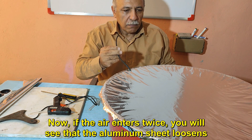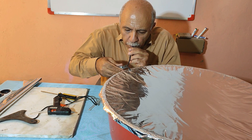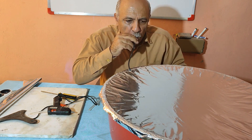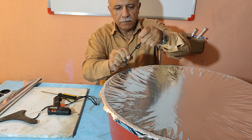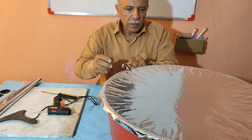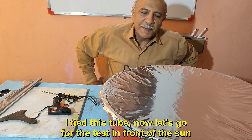If air enters, you will see that the aluminum sheet loosens. I tied this tube to seal it — now let's go for the test in front of the sun.